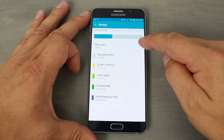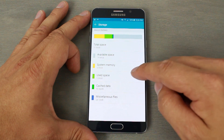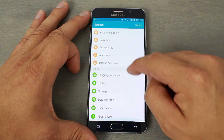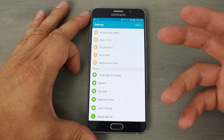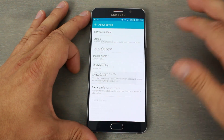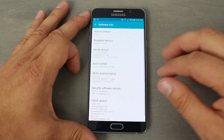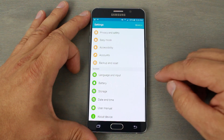This is the 32GB model, and available storage is surprisingly little — after installing some applications I've got about 20GB left. So if you need a lot of space and don't have a microSD card slot, you'll definitely want the 64GB model. In About Device, the software is Android 5.1 Lollipop.